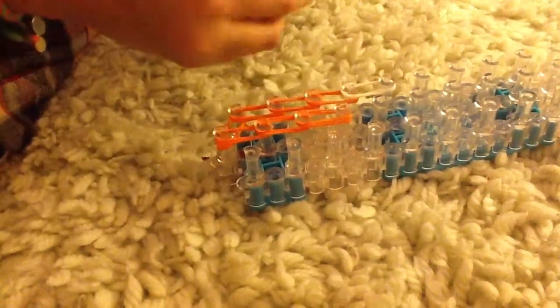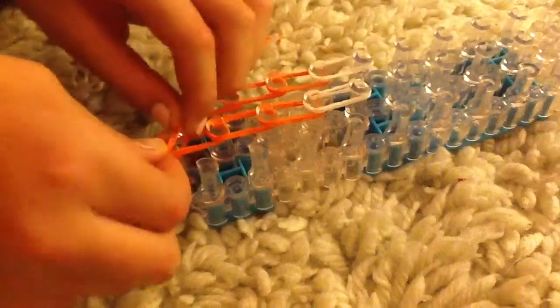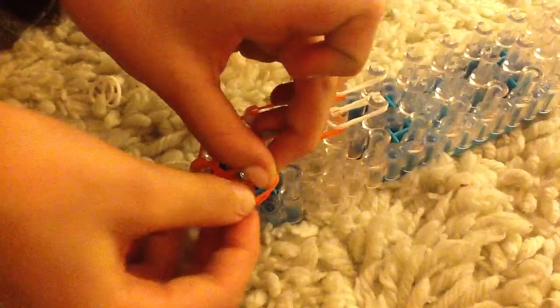Now you're going to get two whites and just push them on there like that. So next you're going to go from the middle to the right with double bands, and then go down three times.